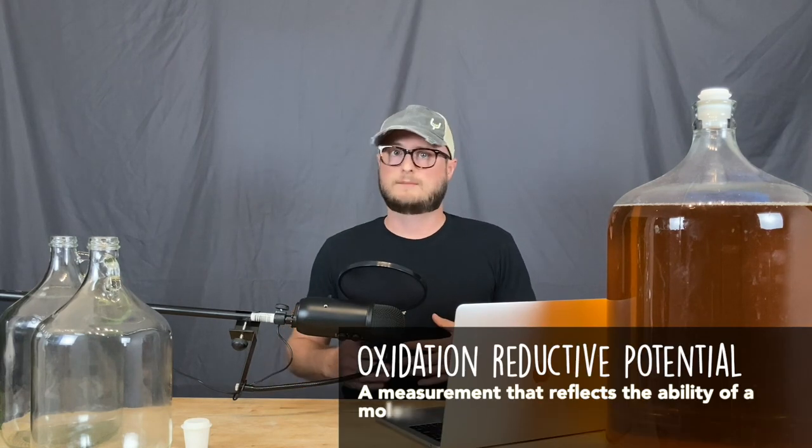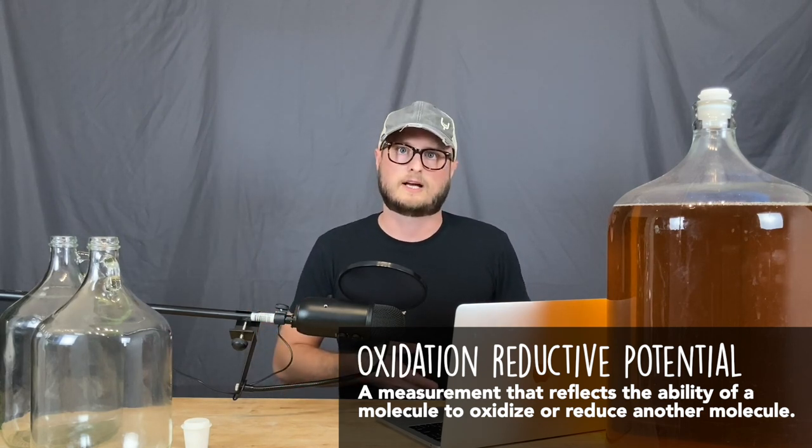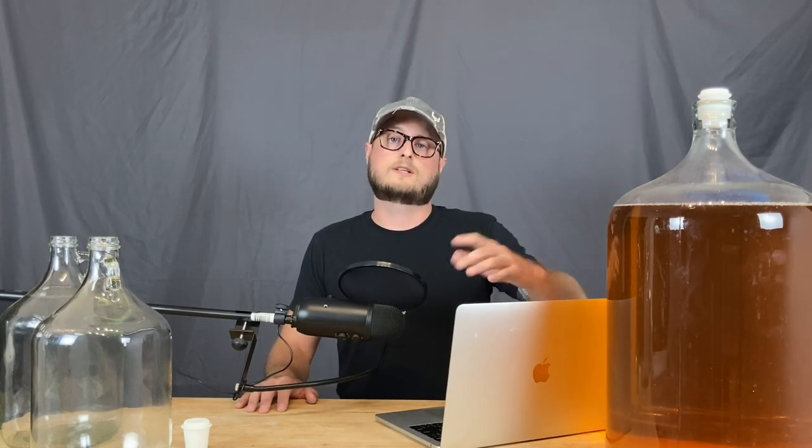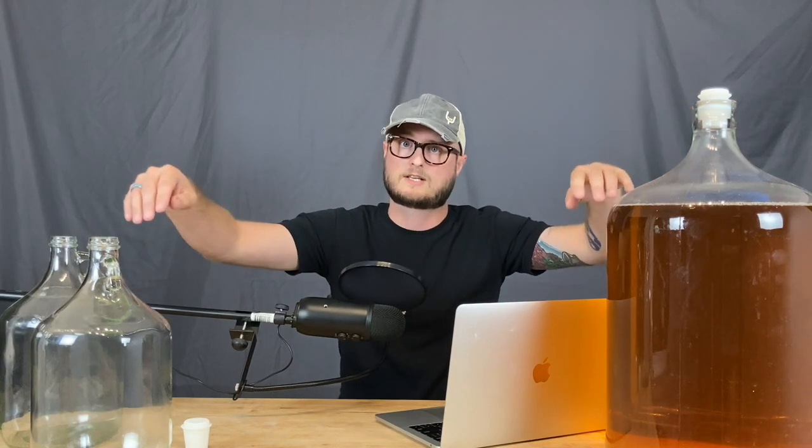The best way to combat hydrogen sulfide ever developing is to make sure your must is well oxygenated during primary. Plenty of oxygen creates what's called an oxidation-reductive potential, meaning there's enough oxygen to counteract hydrogen sulfide and make it go away. That's why splash racking can be effective — you're introducing a lot of oxygen, and that oxygen helps make the rotten egg smell disappear. The way I've splash racked is by starting my siphon and leaving the racking tubing near the top of the fermentation vessel, so it vigorously rains down and splashes oxygen into the must.